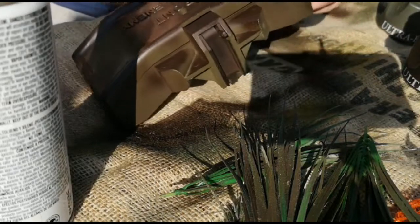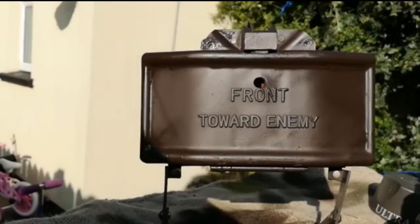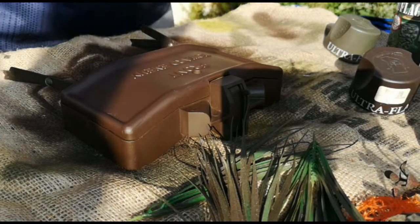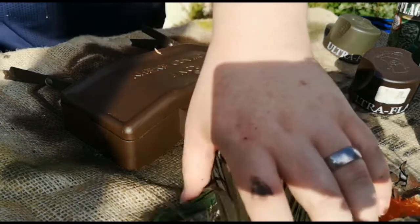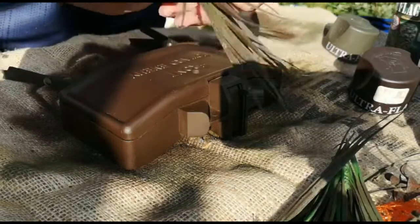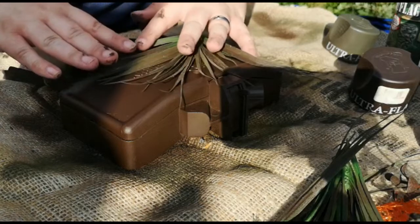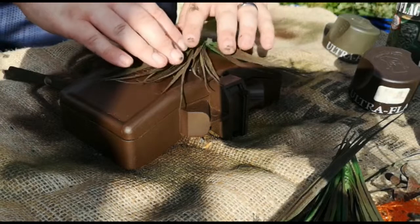Once you have that base coat done, it should look something very similar to this here — a nice even coat. Following that, we've got some leaves that I picked up from an aquarium. These are going to give a nice tiger stripe kind of look, which really suits the local field that I play on. Just kind of lay them out nice and evenly, and try not to bunch them up too much because you want the pattern to come out and not clump the colors together.